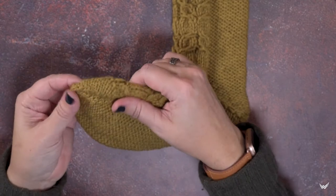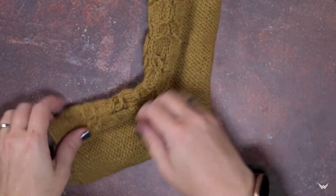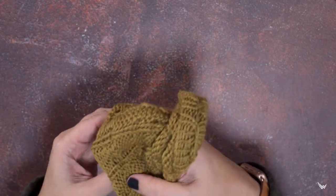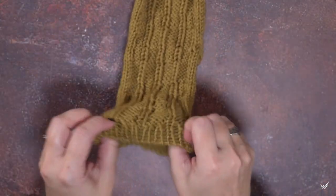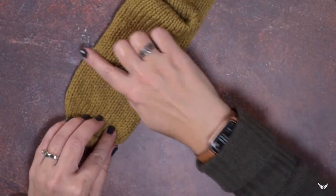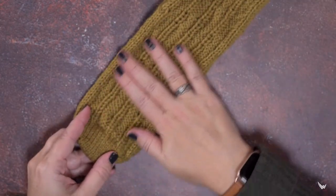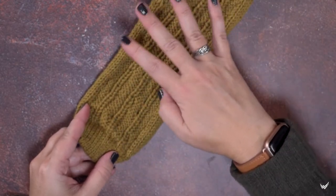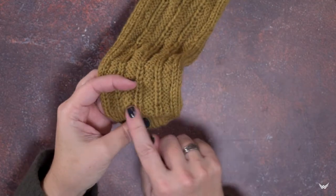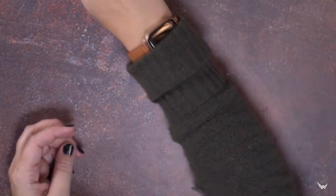This cable is actually worked from the wrong side of the work. If you take a look at this sock, it's actually been knitted inside out, so all of these cables were actually created from the wrong side of the work, or from the inside of the sock. This way you're able to knit most of your stitches in the back of the foot and up the back of the sock, and then the cables that appear on the front of the sock are actually worked inside out from the wrong side. So as we're looking at our work, we'll be looking at the wrong side of the stitches of our cable.